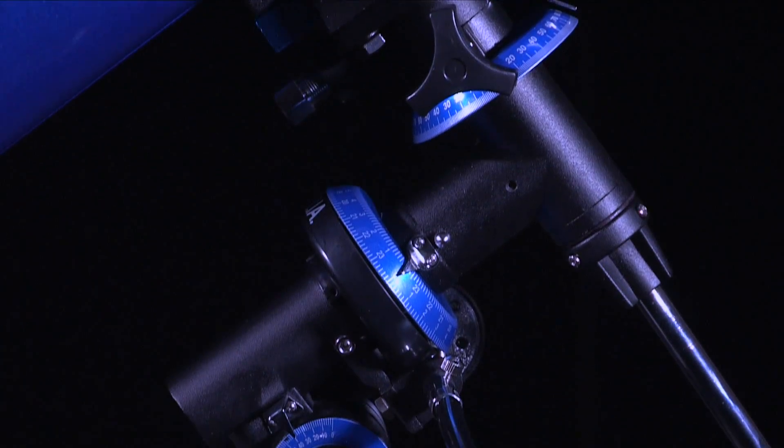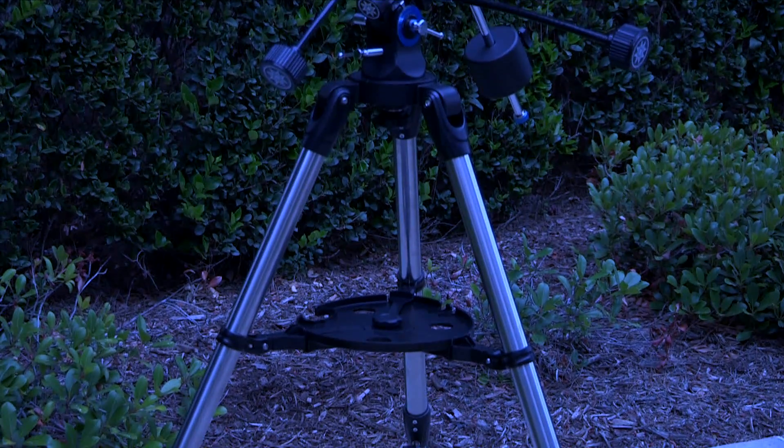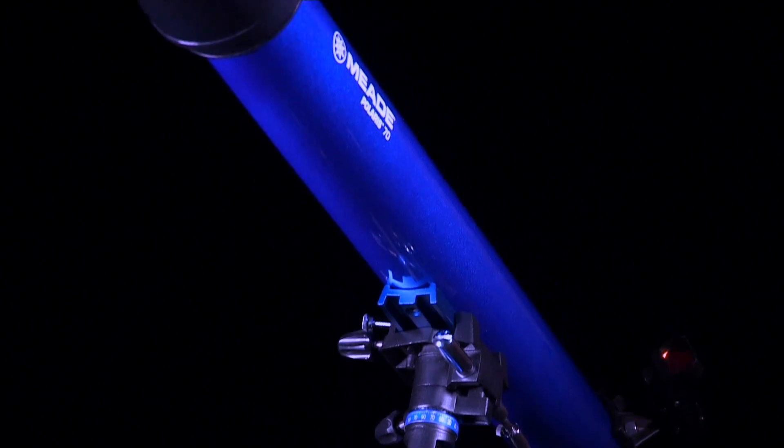Each telescope in this series features a stable German equatorial mount and a stainless steel tripod with slow motion controls that make it easy to track celestial objects as they move across the sky. The 70 mm and 80 mm models feature a smaller mount style, while the 90 mm and above get a larger mount design.